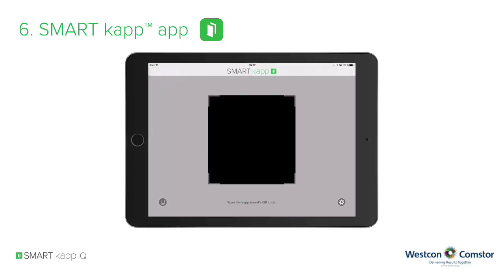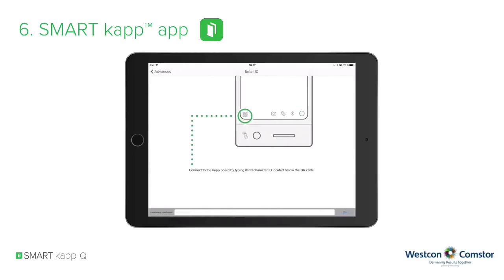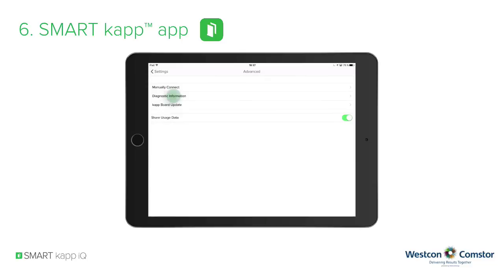After disconnecting your mobile device from the SmartCap IQ system, you can access settings from the start screen. From here you can set up your Evernote login. Advanced settings give you the option to connect a SmartCap system manually instead of using the QR code. Diagnostic information provides the serial or model number of your system as well as the firmware version, and you can also determine whether to update your SmartCap IQ system using the SmartCap app.